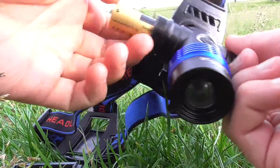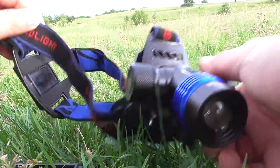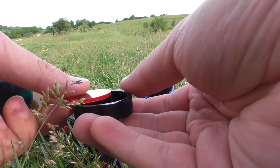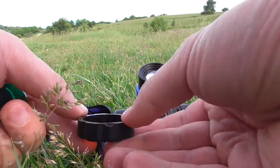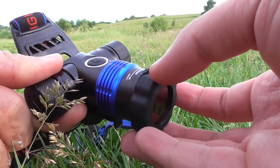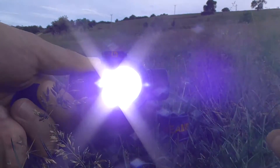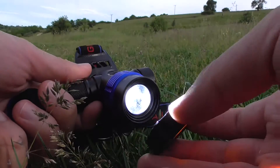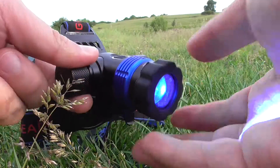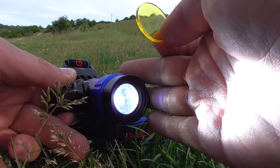Now let's try a few filters. Place one of the colored filters into the rubber holder like so, and simply attach it onto the front of the lamp. Now the light is red. Take it off and the light is white with a slight bluish tint. With filters you can get red, blue, green, yellow, and white light.